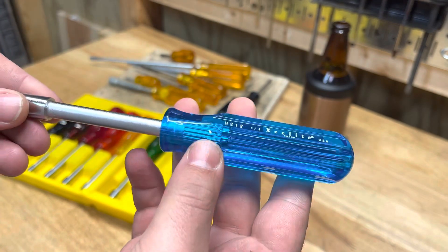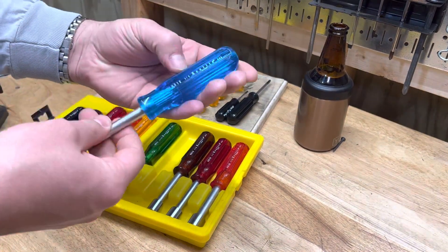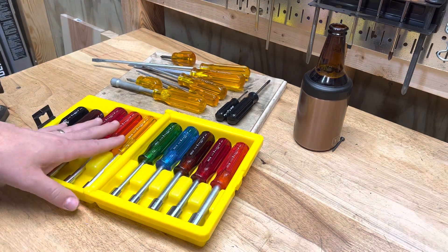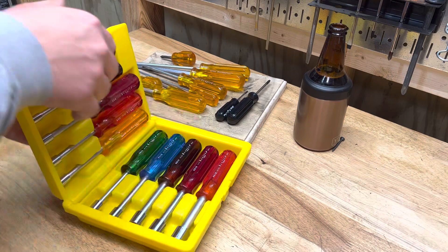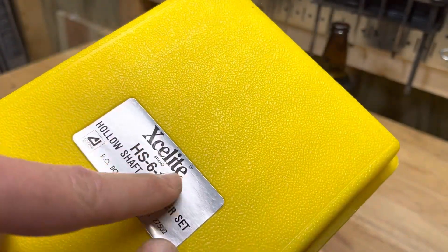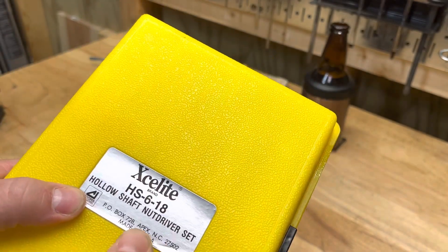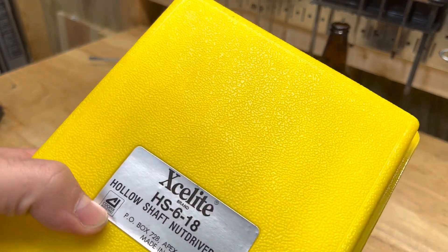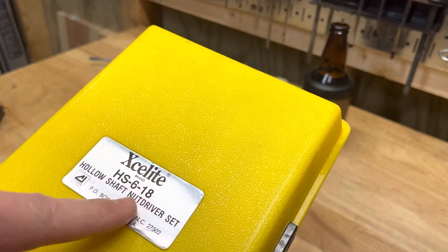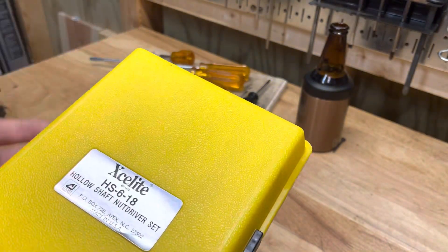There's something about them that just makes you happy when you use them. You can find them at estate sales, though a lot of times the handles are breaking down and starting to stink — this acetate stinks after a while. But these ones are in perfect condition, which is why I was willing to pay 50 bucks. The part number for the set you want is the Xcelite HS6-18 hollow shaft nut driver set — Apex, North Carolina, made in the USA by Cooper Industries.